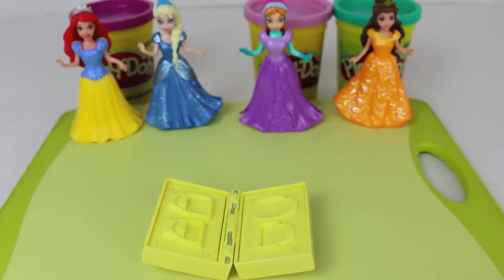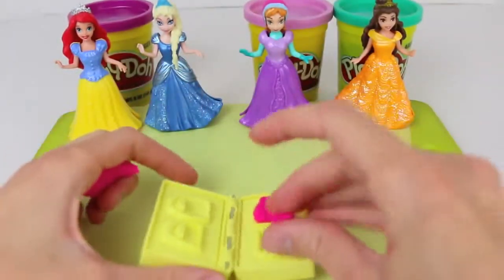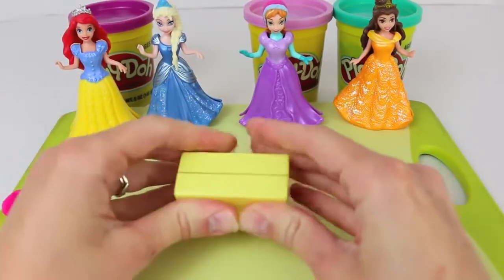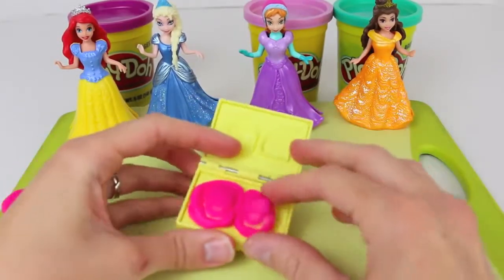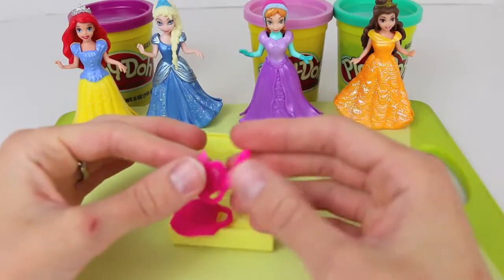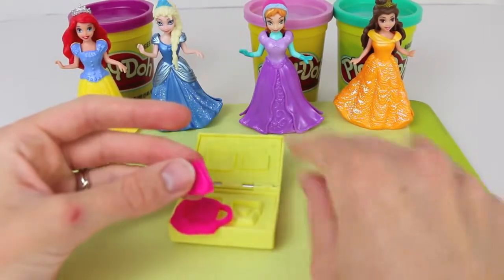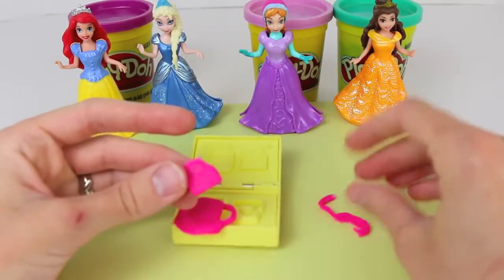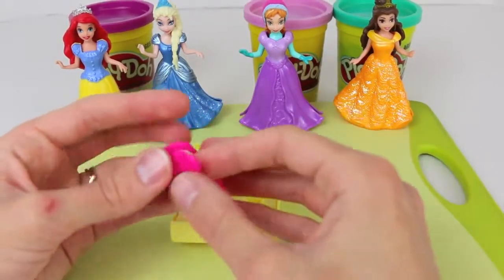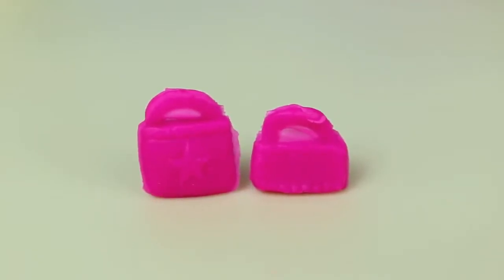I'm going to start by making Play-Doh handbags by loading up this accessory mold. I'll load up one side — these purses aren't very deep so you just need a little bit of Play-Doh. Just squeeze them all together and now we have two perfect purses for our dolls. Let's rip off the Play-Doh very carefully — it's so thin you need to be pretty careful. Here's our first purse and our second one. It's a little tough to see but the purse on the left has a little star on it.